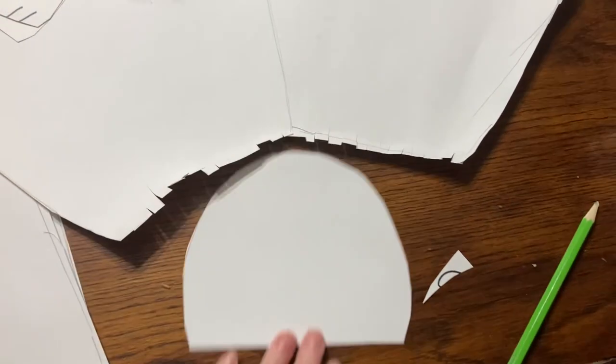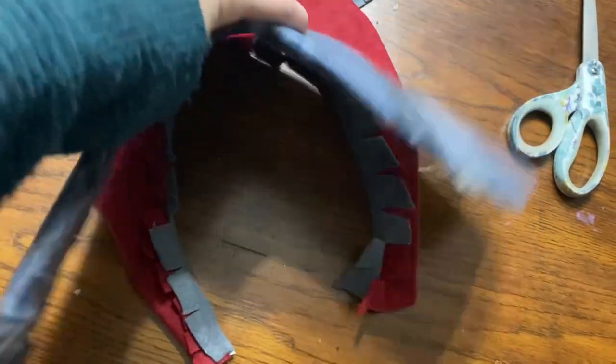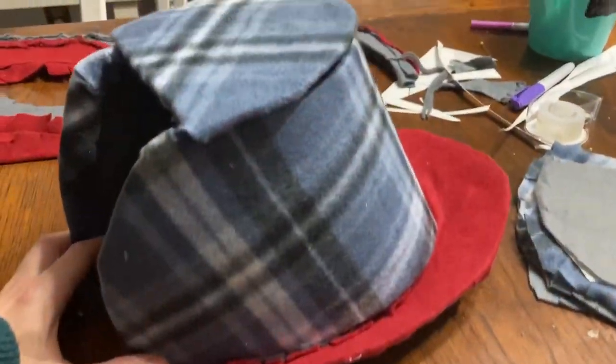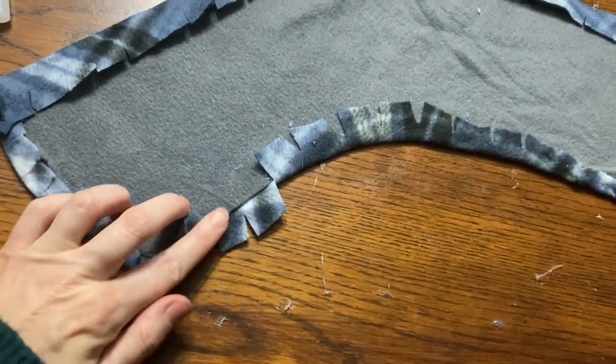I notched the back part so that it could fold over and attach easier to the back piece. Here I'm adjusting it and noticing it's about wide enough to not need that big huge front thing — that's why I changed my mind for my younger girls. Here they are with all the fleece on, trying to show with one hand and holding the camera how this would all go together. These were all hot glued and that would be the ending result. I notched all the sides too so they would easily fold up.